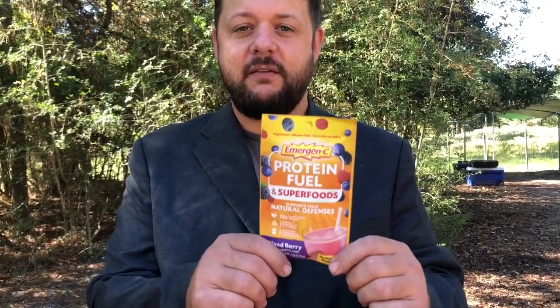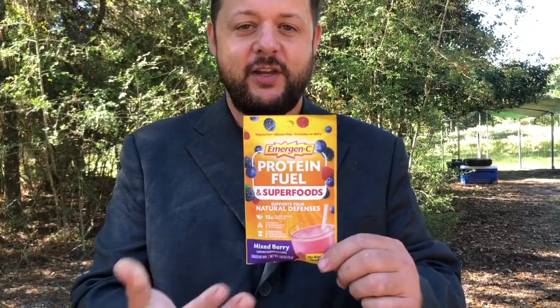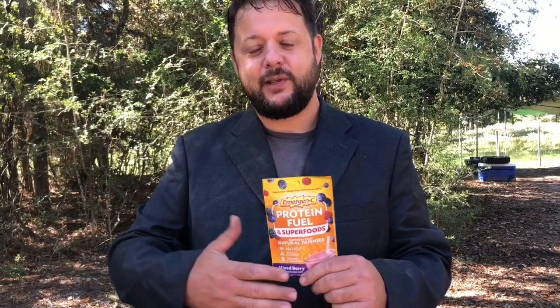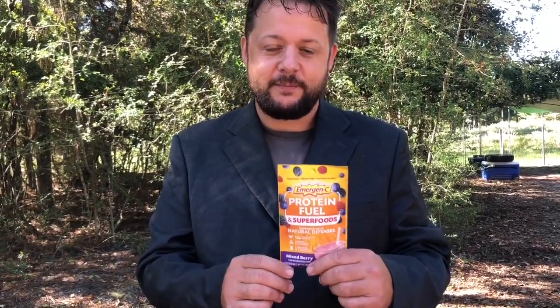Nutrition facts: each serving size is one packet, which is convenient — you don't have to worry about measuring. It's already pre-measured into one serving. It contains 120 calories. You might think that's a lot, but most snacks contain more calories than this superfood. The very first ingredient on any food is very important and you want it to be a quality ingredient, because that's going to be what most of your product is composed of.